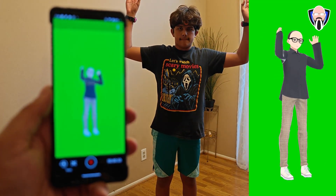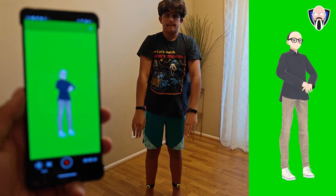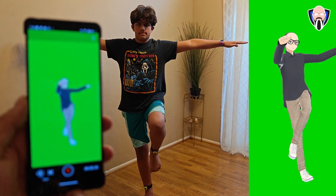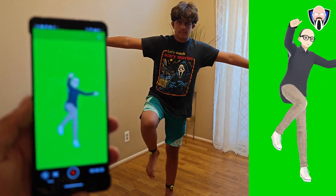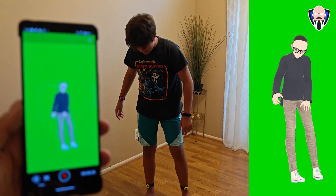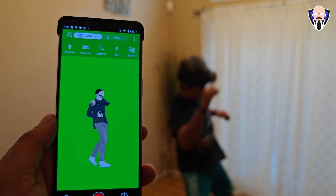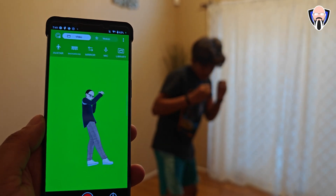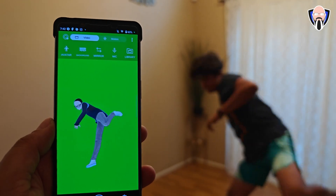This doesn't mean an Oculus Quest won't do a great job — the Mocopi just improves functionality, and you can also import your own personal avatars. Overall, I'm really excited to see this come as a mobile solution. We can take it wherever we want, travel with it, and don't have to worry about a lot of wires. There are more advanced ways of doing full-body tracking, but from a mobile standpoint, this is a very unique experience.